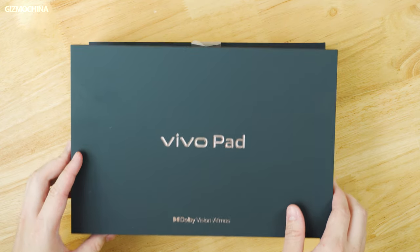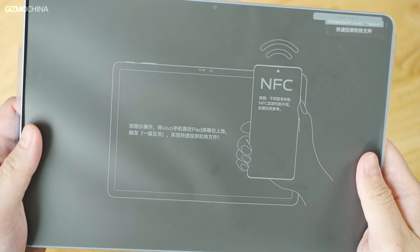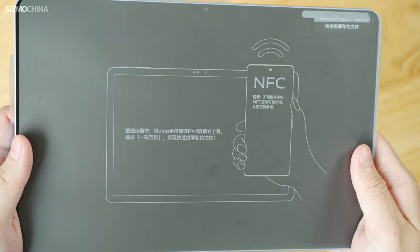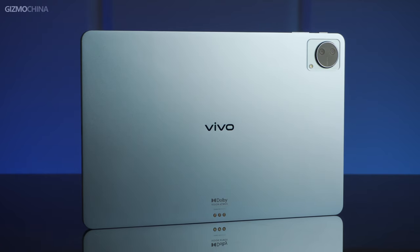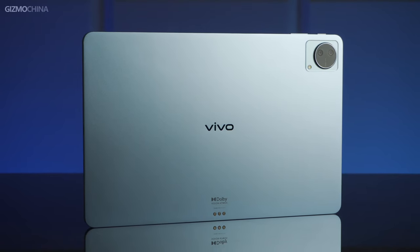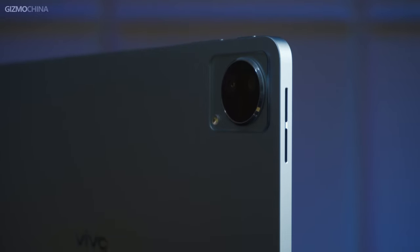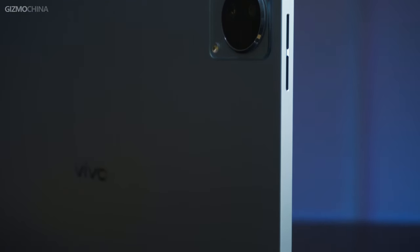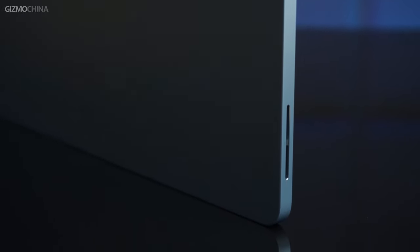Once we open the box we can see the film wrapped around the tablet with a clear indication of the NFC function. The NFC connection is a feature that the brand emphasized a lot at the launch, designed for easier multi-device collaboration, but we will talk about that later. Now let's pull up the film and check out the brand new Vivo Pad. The tablet we got is a blue color version which looks clean and neat, and the tablet comes with a one-piece metal design for the body, which no doubt has the most premium build quality among all the Android tablets.